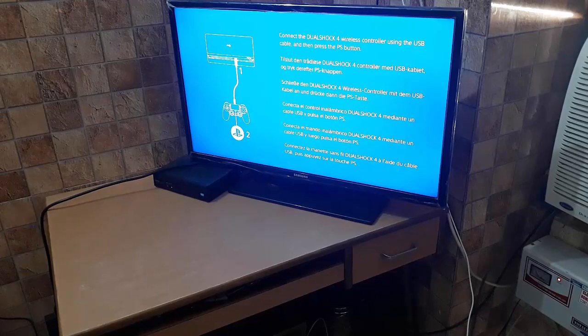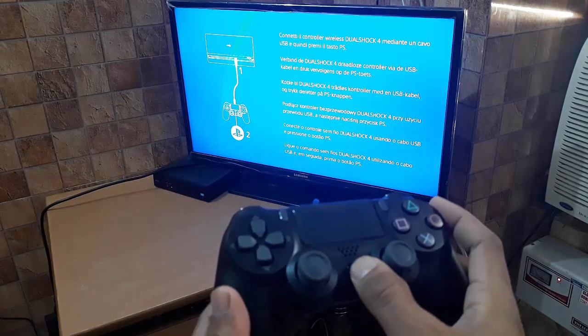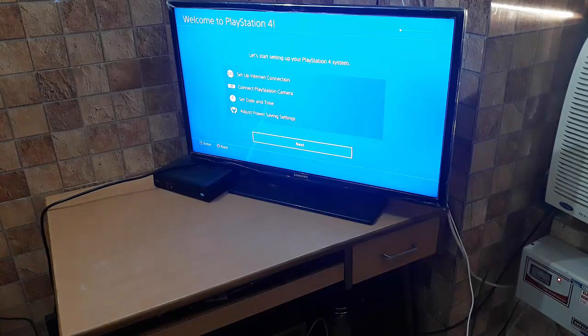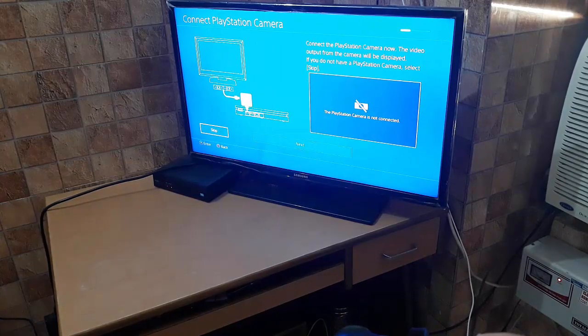After the initial wired connection you can go wireless too. I pressed the PS button and now the setup is on screen. I selected the language — United Kingdom English — and confirmed. I've used ethernet as already shown, so I selected that and skipped the camera option.